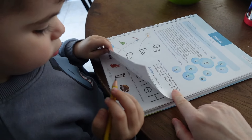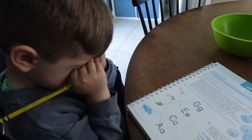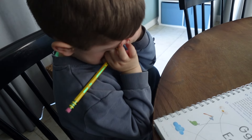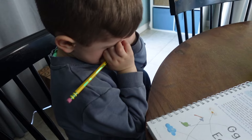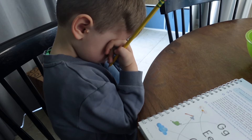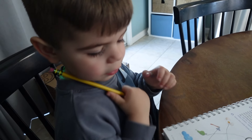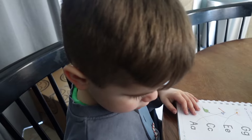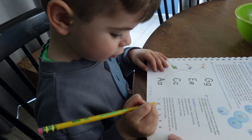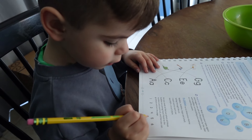Close your eyes again and imagine you're on the grass by the lake with bubbles surrounding you everywhere. I'm going to read you a poem: Bubbles, bubbles, large and small, sailing through the air. I reach out to catch one and pop - it isn't there. Now point to the numbers and count to six. One, two, three, four, five, eight, and six.